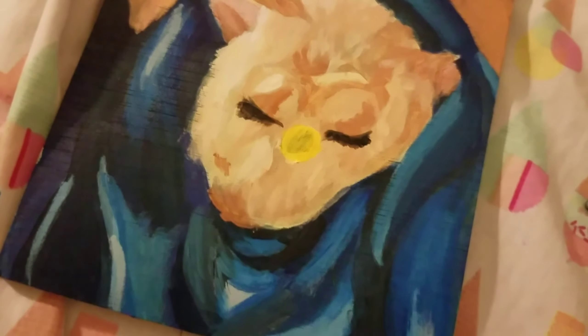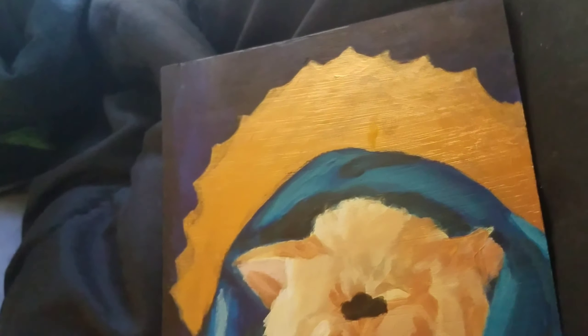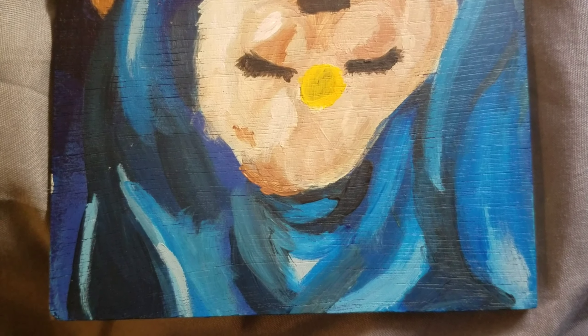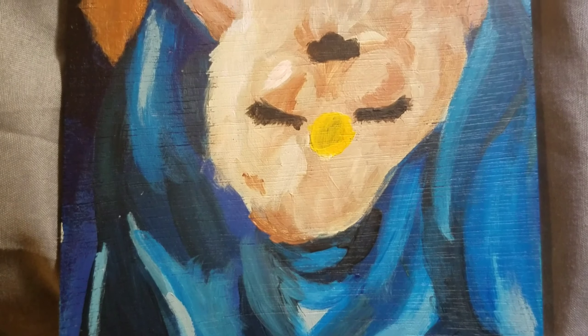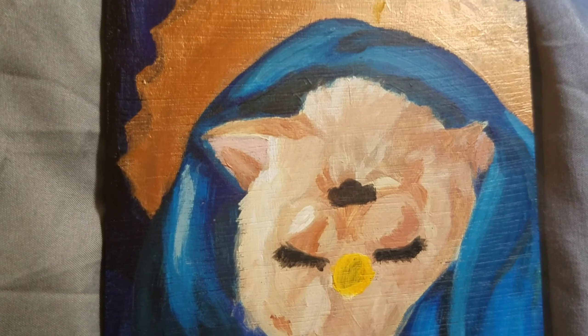But lately I've just been really into Catholic architecture and sort of the imagery, because I grew up Catholic and I just think it's neat!